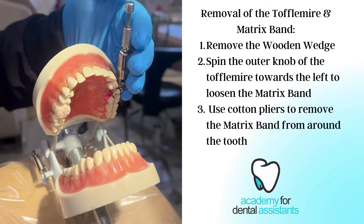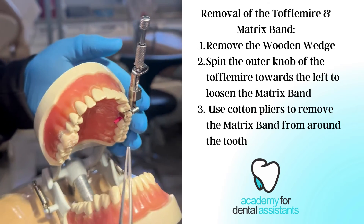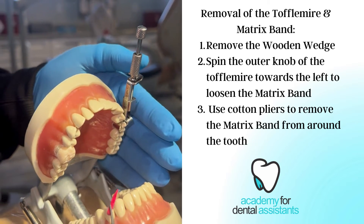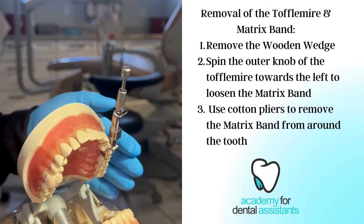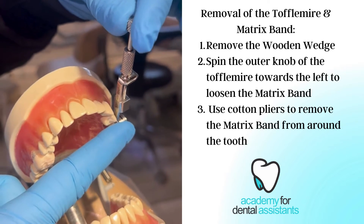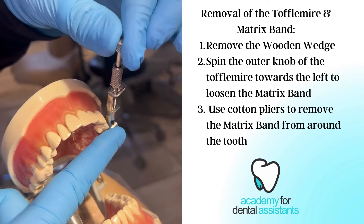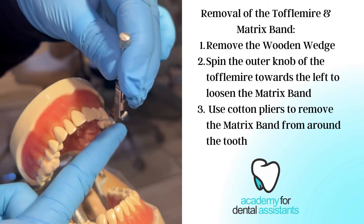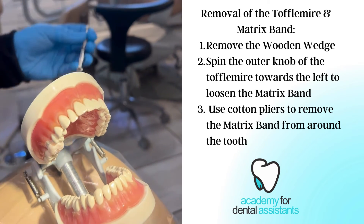To remove our Toffelmeyer matrix band and wedge, we are going to take our cotton pliers and remove our wedge and just place it down on the tray. We are going to put our finger here and hold the outer knob that loosens and tightens. We are going to take that off, pull, and it is going to take the whole band off.